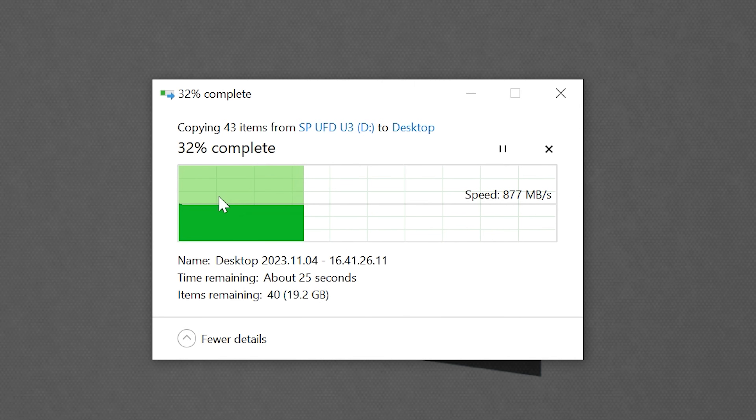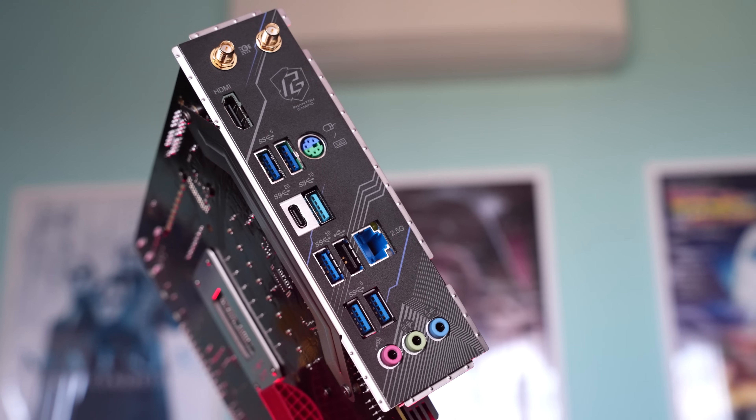In terms of stability, we tested the USB ports — they were working absolutely fine, no dropouts, speeds were terrific. We also tested the Gen 5 drive in the top slot, and that was working really well in terms of its speeds.